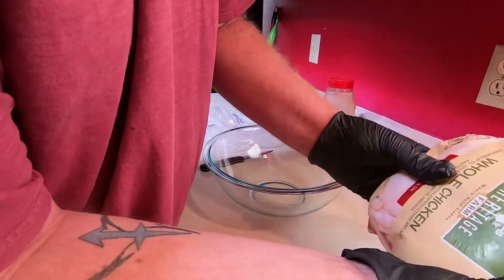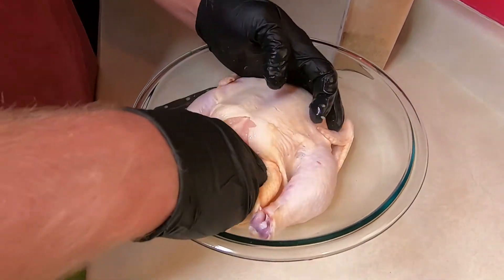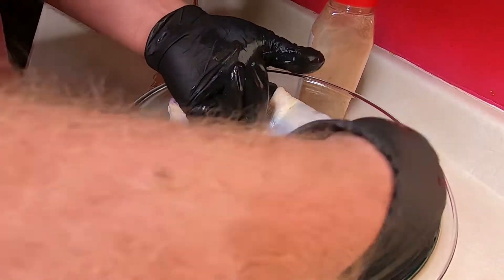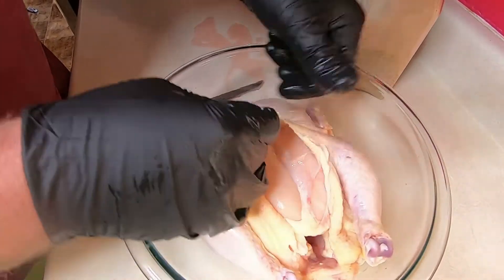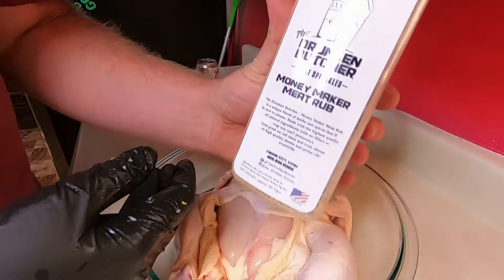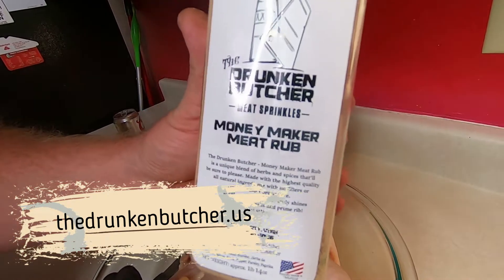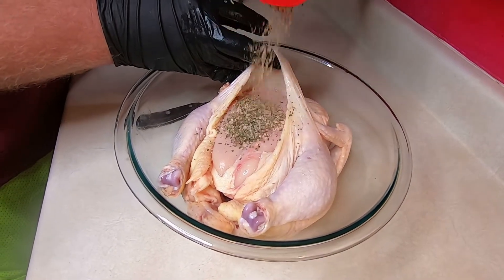You can hear the kids in the background screaming — free-range kids, free-range chickens! We've got some giblets and the neck in here. What we're gonna do is put our fingers up underneath the skin to the breast to create a cavity, because we want to put some seasoning under there.